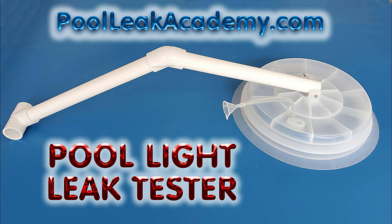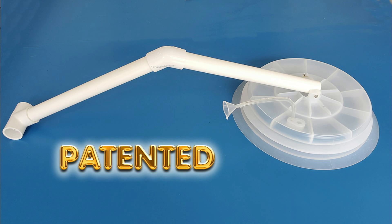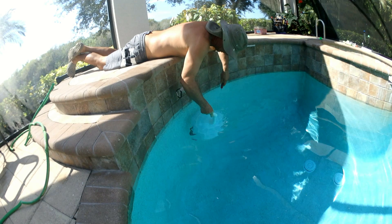Getting back to the light tester, I spent several years developing this for my personal use, and it had to satisfy a lot of requirements for me to bring it to market. The large dome covers the light, but also needs to be flexible enough to fit the deep curves of some of the free-form pools that a hard dome won't work on.